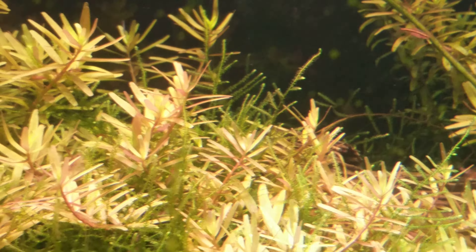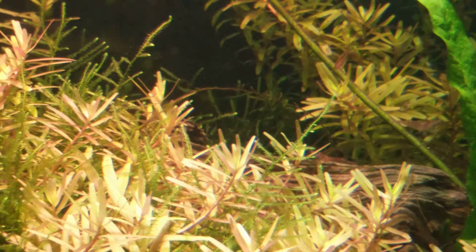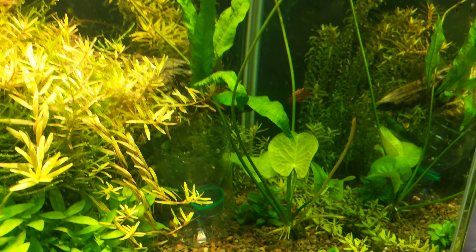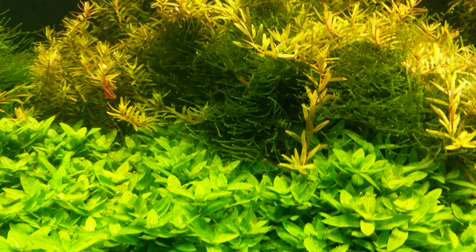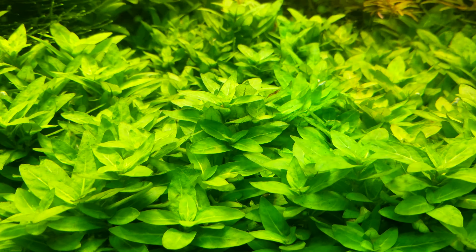This is my first time breeding any kind of fish. I've had platies and they had babies, but I think they all got eaten while I was in that tank. But yeah, you can see another little baby shrimp right there.